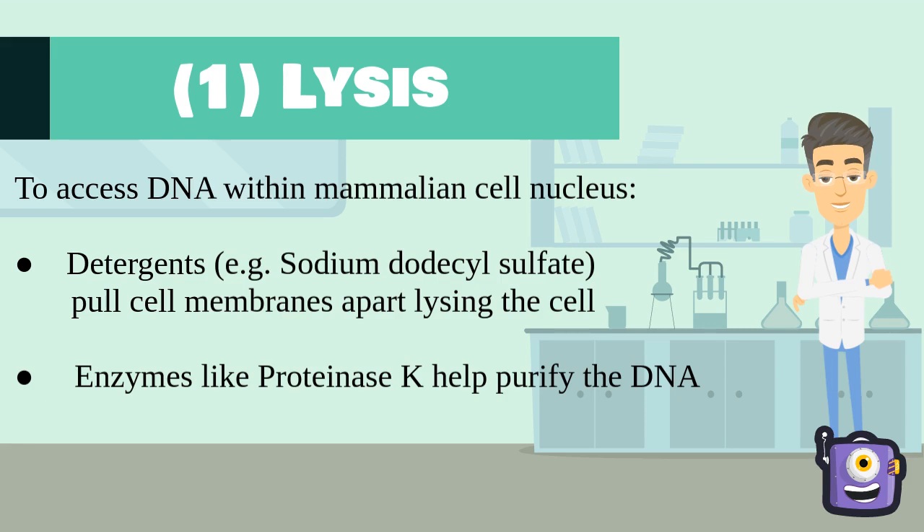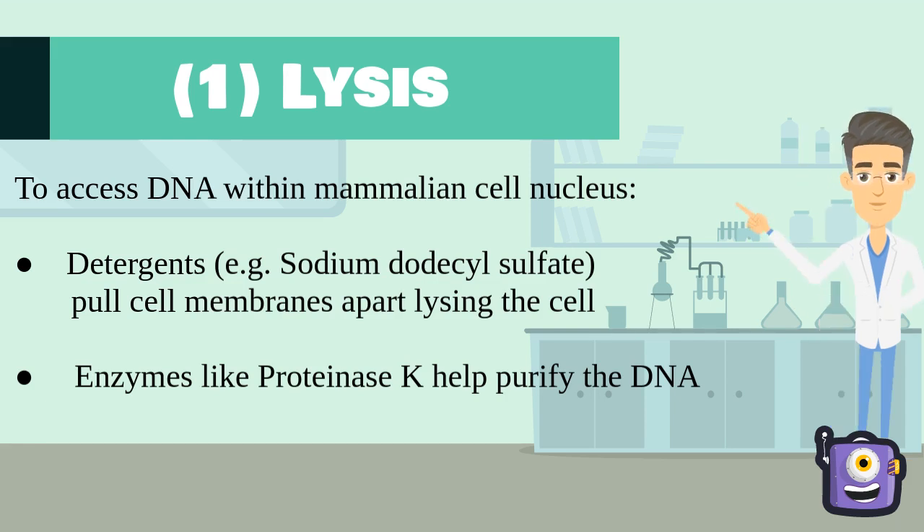To do this we need two key ingredients: detergents and enzymes. Detergents such as SDS are used because they can pull apart the proteins and lipids that make up the cell membrane and the nuclear membrane, thereby lysing the cell and causing the DNA contents to spill out. Adding enzymes like proteinase K will help purify our DNA by removing contaminant proteins, and they also break down nucleases that may degrade the DNA during extraction.